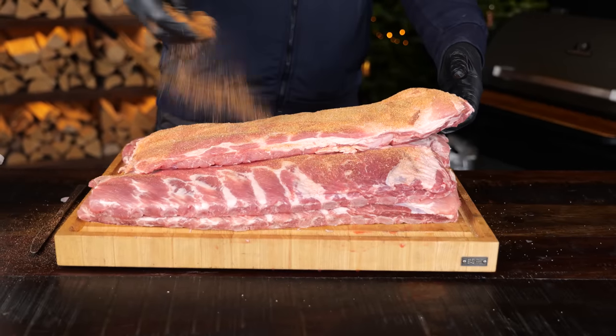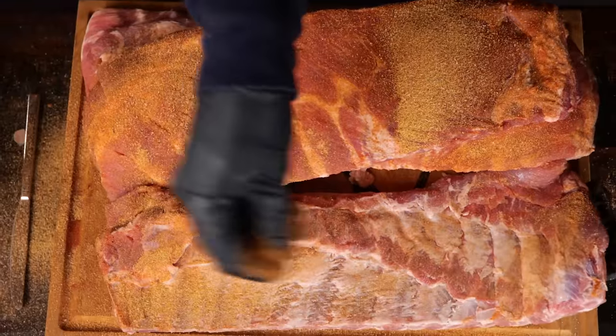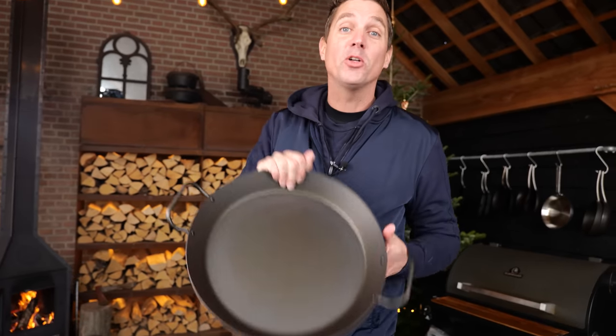This is gonna give it a beautiful classic barbecue flavor. I gotta season both sides — these are pretty thick ribs and they can use a lot of flavor. And this is where the magic starts, and it starts with a pan.